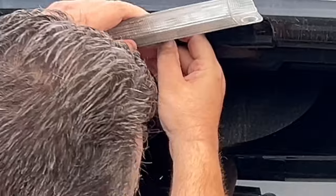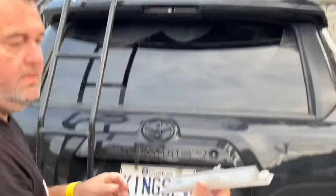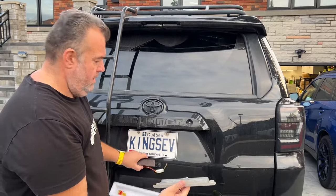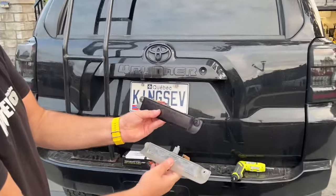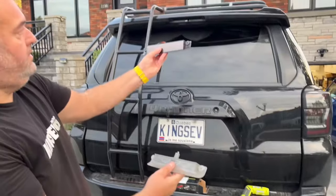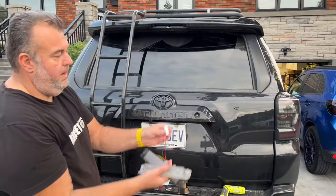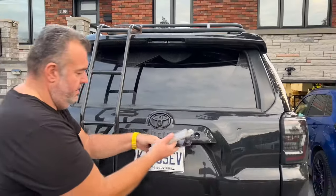There you go — that's the old one. And that's the new one. We're going to install this right there. Same thing, plug and play, and it's going to be 30 seconds.